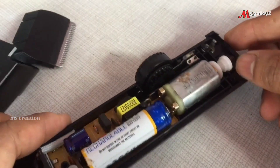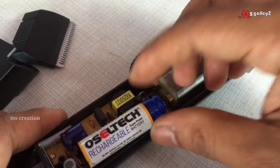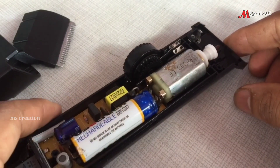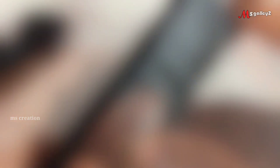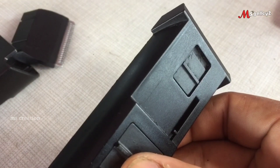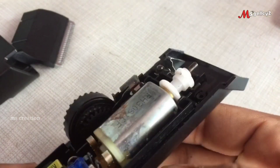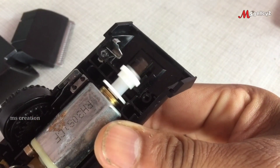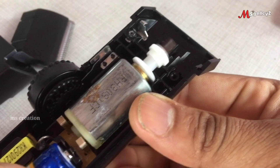Now we have a rechargeable battery. We will set the Trimmer and also check the Trimmer. This will be a simple thing. The battery will be a little bigger.